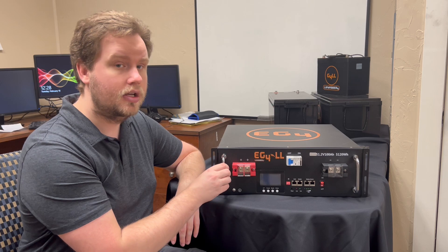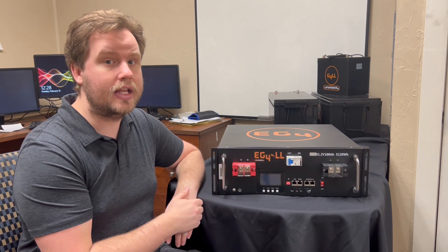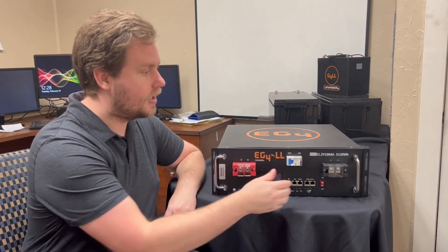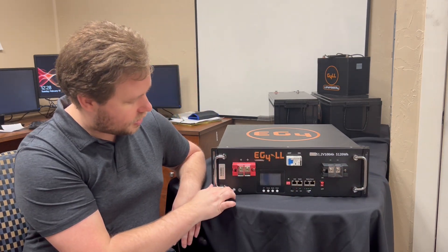One of the things that I like, being the guy who moves these around a lot, is the handles on the front here. These allow you to pick it up and set it down pretty easily, and then once you have it where you want to put it, you just fold them in and they fold out of the way.